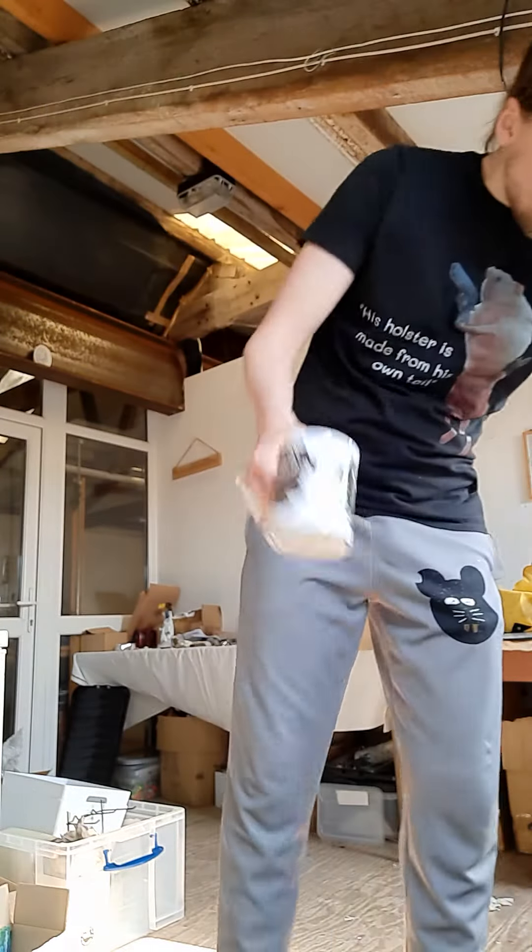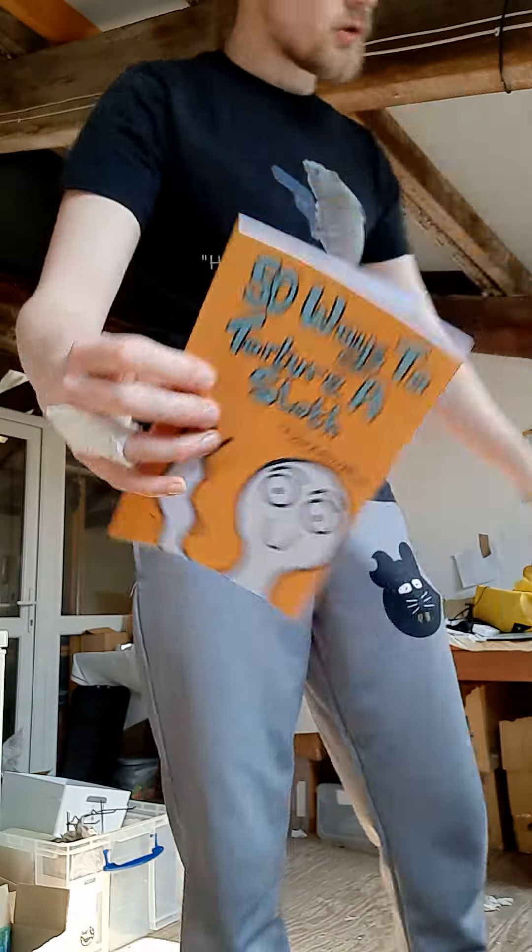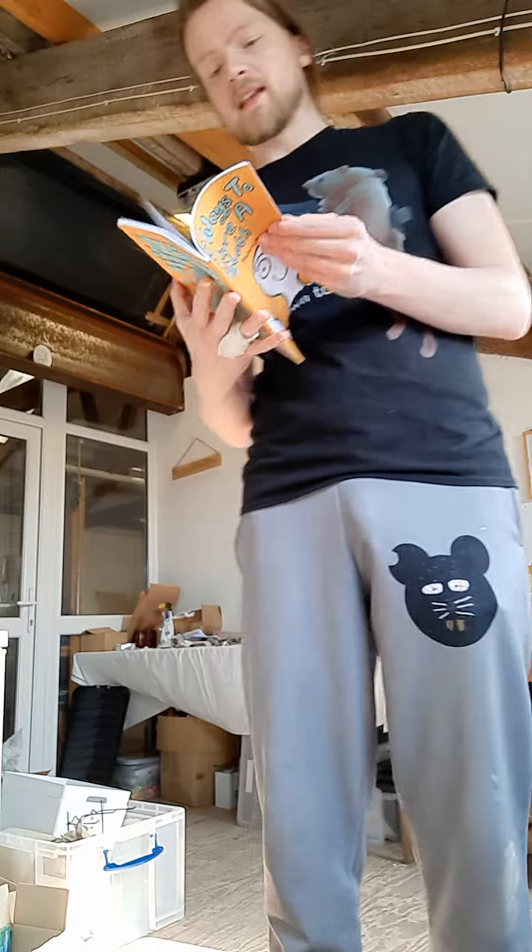So they're about a tenner. What else is a tenner? It's my book, mate, my new book — '50 Ways to Torture a Sloth.' I'll give you a quick little rundown of some of the ideas in there.